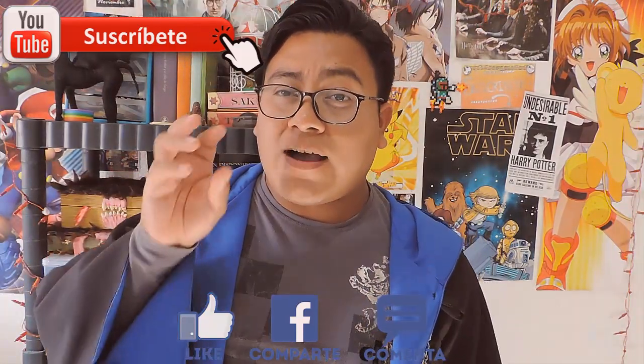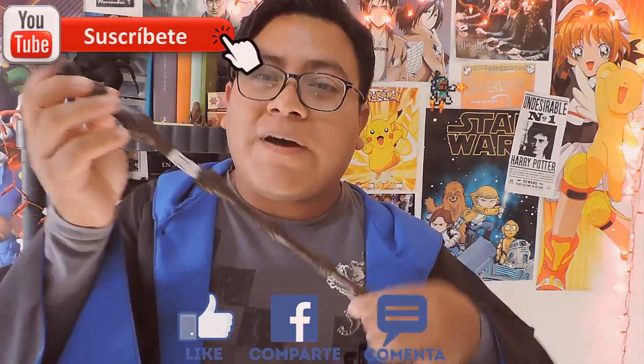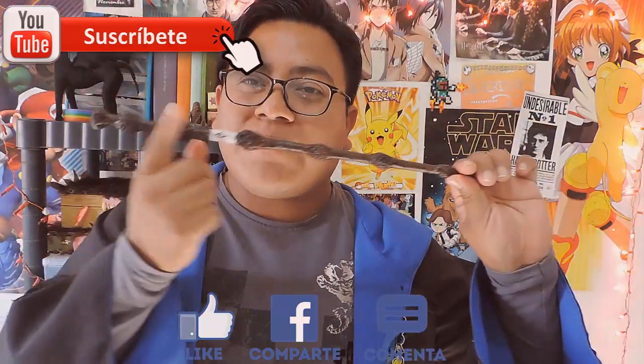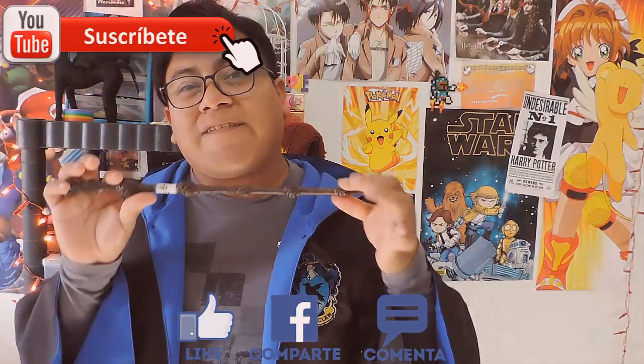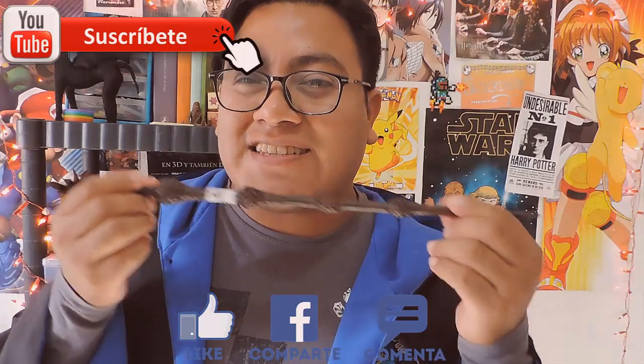Si no, también puedes realizarlo al tanteo, como dicen aquí en México, a ojo de buen cubero. Puedes conseguir pesas de 5, 10 o 20 gramos, que son aproximadamente lo que se ocupa para realizar esto. Quédate a ver todo el video para que veas lo sencillo que es — te tardas más en esperar a que seque que en realizarlo. Acompáñame a realizar la varita mayor.